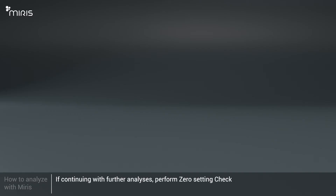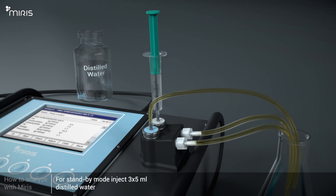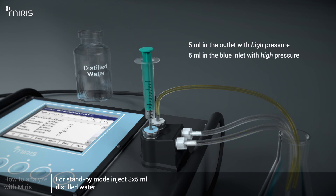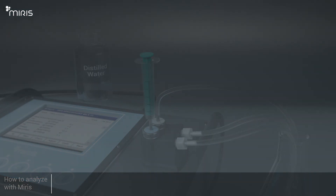If continuing with further analysis, perform a zero setting check. For standby mode, inject 3 times 5 millilitres of distilled water: inject 5 millilitres into the outlet with high pressure, inject 5 millilitres into the blue inlet with high pressure, then inject 5 millilitres into the blue inlet with normal pressure. To store the instrument, leave the syringe filled with 0.5 millilitres attached to the inlet. For complete instructions, see the Meris HMA user manual.